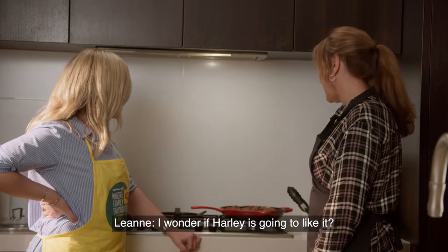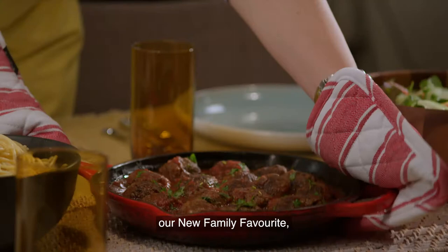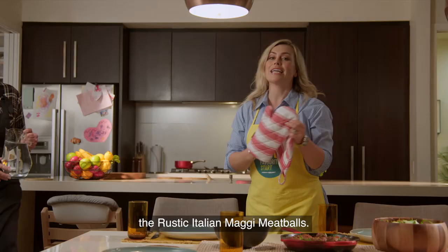Looks yummy. I wonder if Harley's going to like it. Well, you made it so of course she will, but that is very nice. So here we have it, our new family favourite, the Rustic Italian Maggi meatballs.